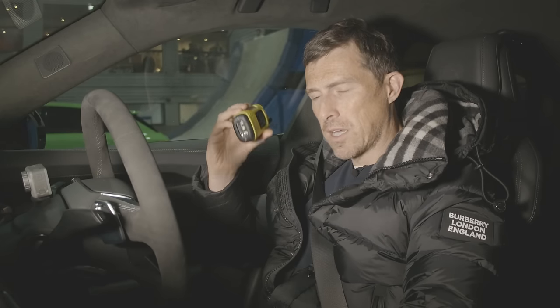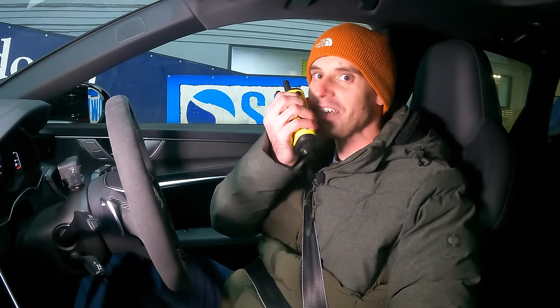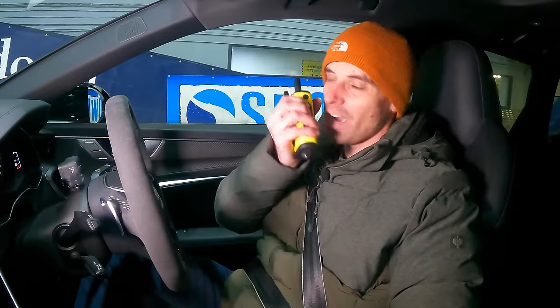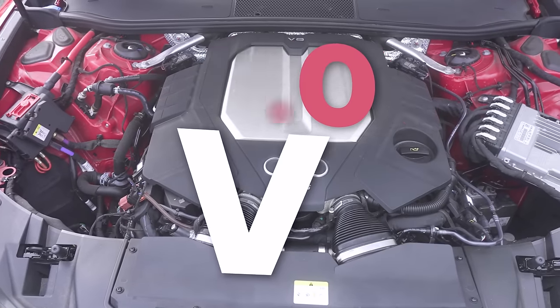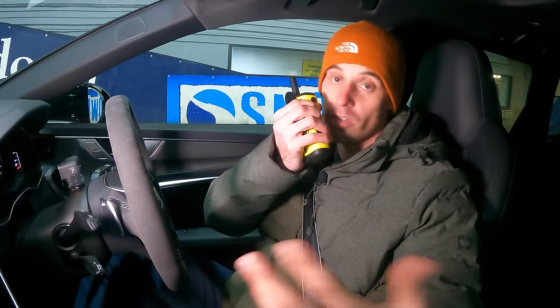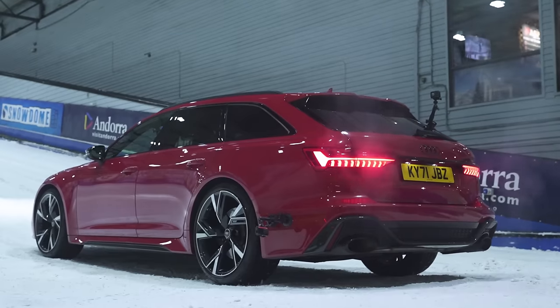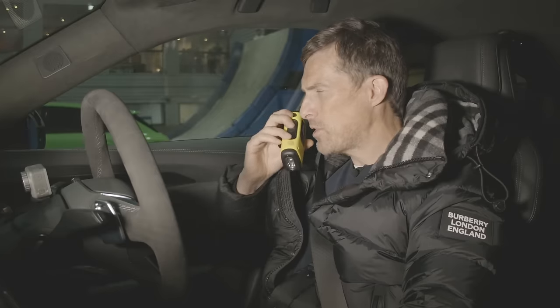Now let's find out about the RS6 with new CarWow German presenter Daniel. The RS6 has a four-litre V8 with 600 horsepower and 800 newton metres of torque, through an eight-speed automatic gearbox. It has a clever differential able to send up to 100% of power to the rear and an electronically controlled mechanical locking differential at the rear. The car weighs 2,075 kilograms and costs £100,000. The RS6 has its engine mounted longitudinally, which is better for all-wheel drive.